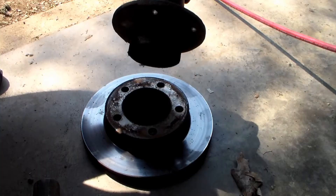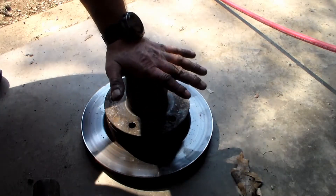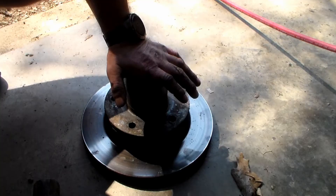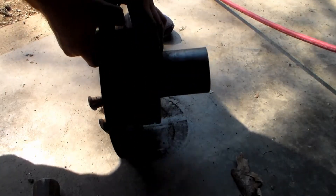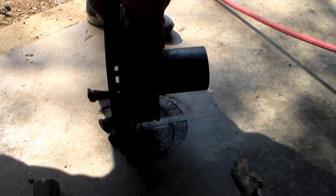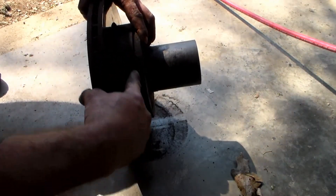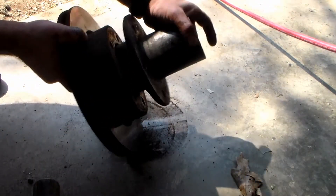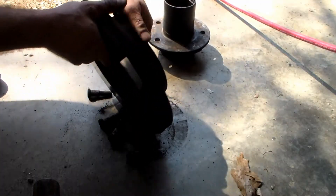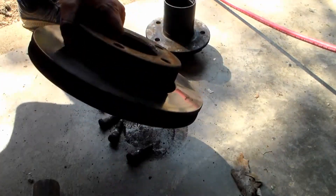Mine came right apart because I recently did a bunch of work to this truck. If yours is seized together, fret not — take an air hammer and hammer on this lip and that'll break the seal so you can separate the two parts. Once we have the hub assembly off, here's our rotor — we can take this down to the shop and get it turned without spending money on a whole new one.